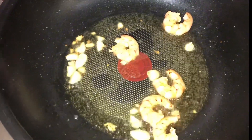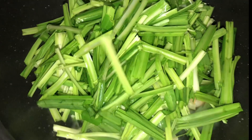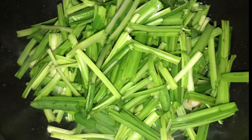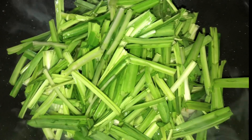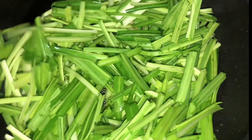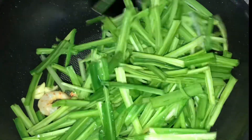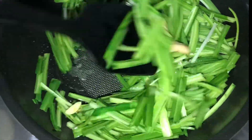Ready na nating ilagay ang ating gulay. Stir fry lang natin guys ang ating gulay. Mabilis lang itong maluto guys — three to five minutes lang sya.